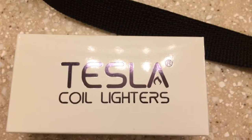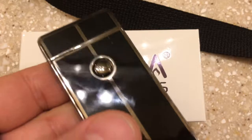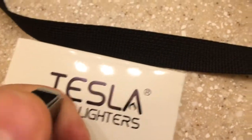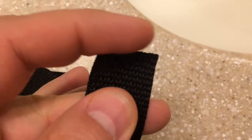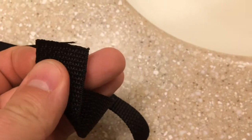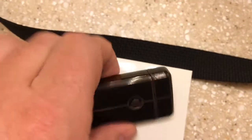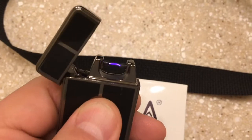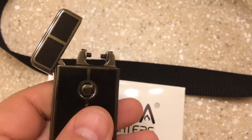I just picked up this Tesla coil lighter. This is a rechargeable electric lighter. I got it because I've got the ends of these fuel mules that I'm using tons of matches on the lighter, so I've been using tons of matches. I saw this online on Amazon and I decided I'd try this.